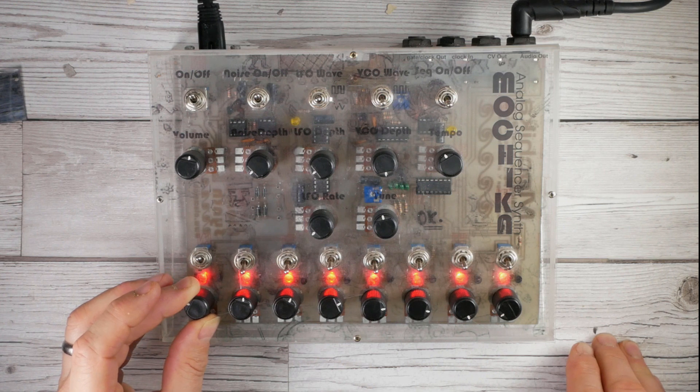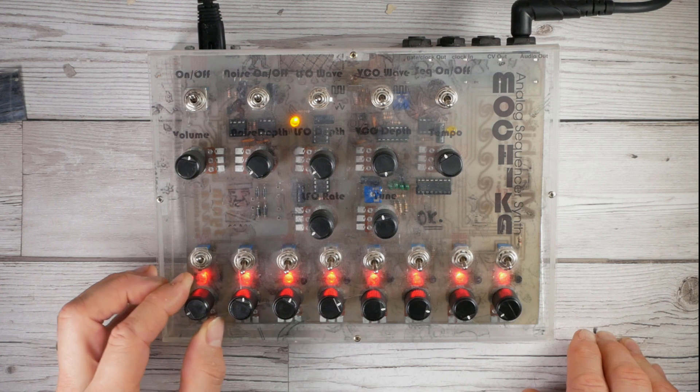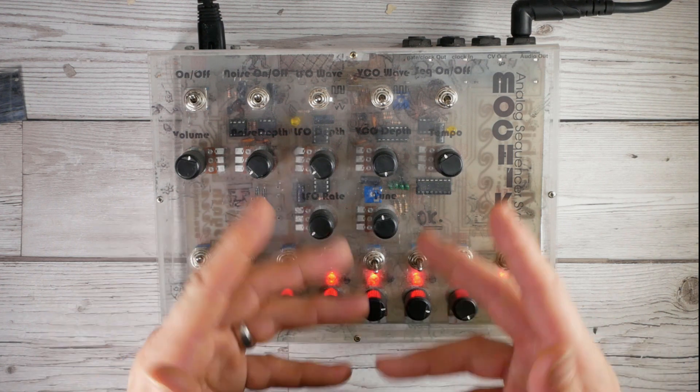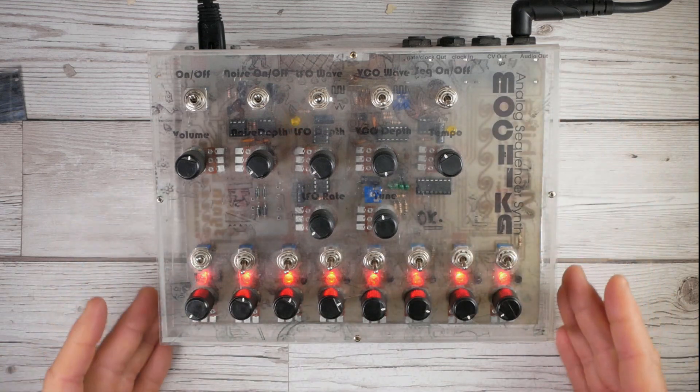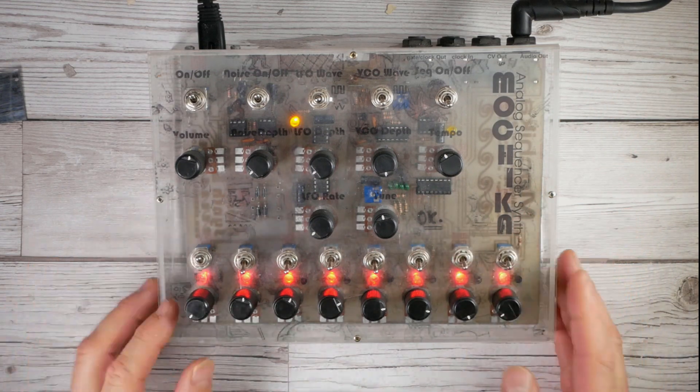That's as low as it's gonna go - and it's ticking. Right at its lowest point it becomes the ticking perspex box from Peru.